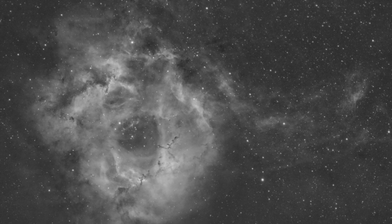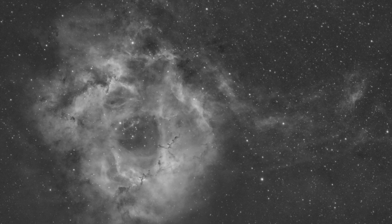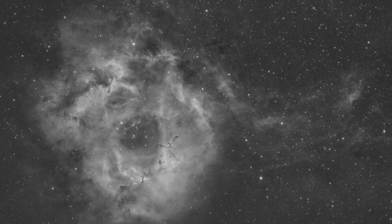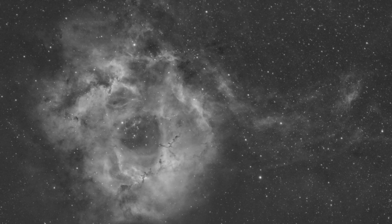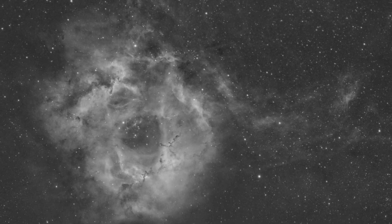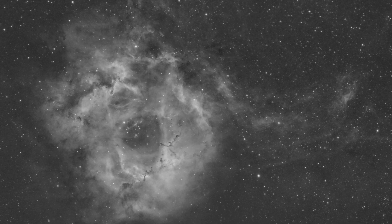I already assumed I would double the exposure times or number of exposures going from 6 nanometer to 3, and I went with a little of both in my first test. I ended up stacking 67 300-second subs for the Rosette Nebula — which, you know, the Rosette is bright. So I was expecting to see quite a bit, and I thought it was a good test.